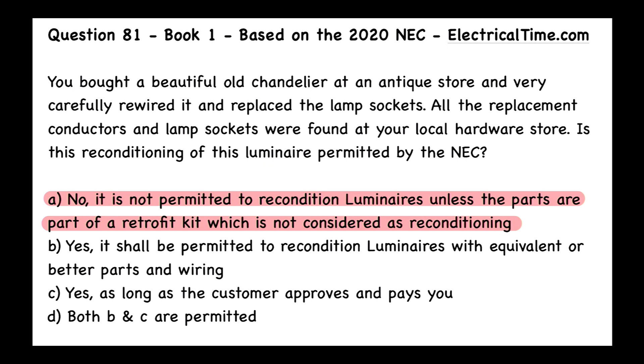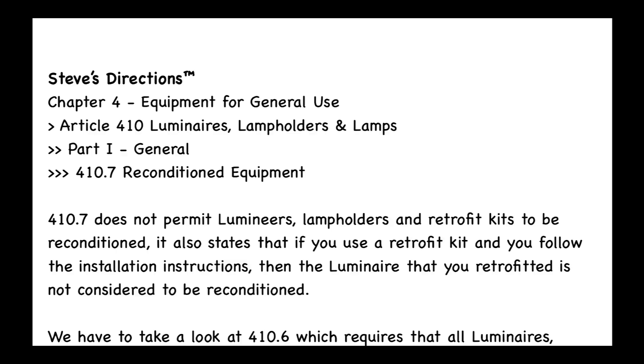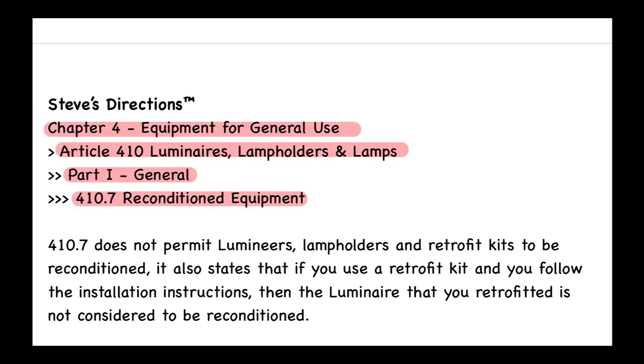The first thing we ask ourselves is what article are we talking about here, and obviously it's going to be luminaires, which is Article 410. That is called Luminaires, Lamp Holders, and Lamps, within Chapter 4, Equipment for General Use, Part 1 General. We find our answer at section 410.7, Reconditioned Equipment.